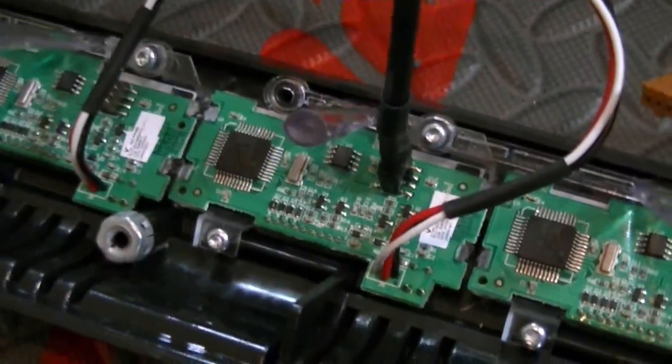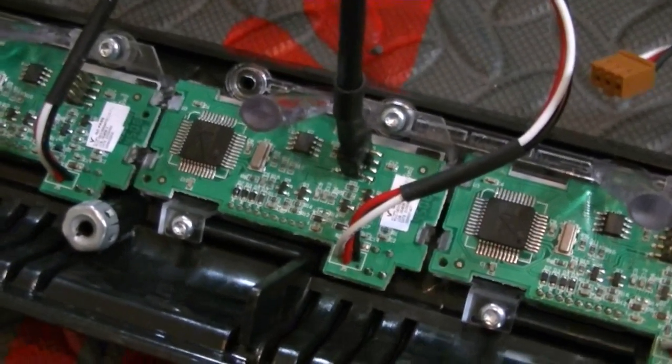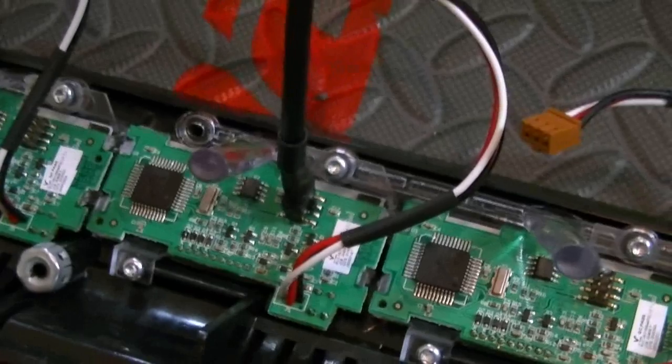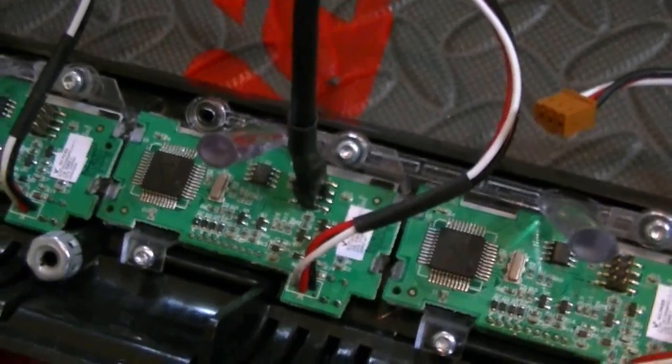I'm averaging about 45 seconds per bay. But you have to do the modules — upgrade the firmware in the modules — and you also have to upgrade the firmware in each one of the bays. It's not like you can just plug something into the back of one of these units and upgrade everything at one time. It'd be nice if you could, but you can't.